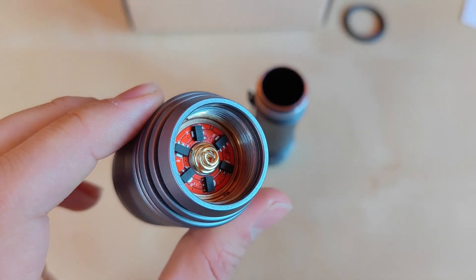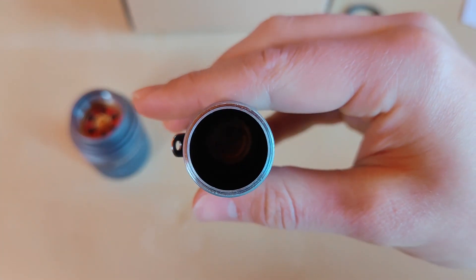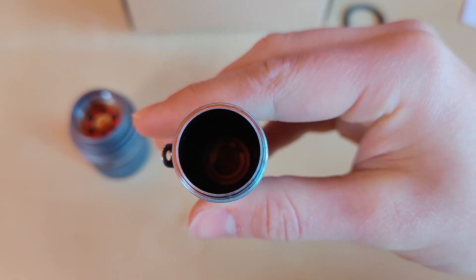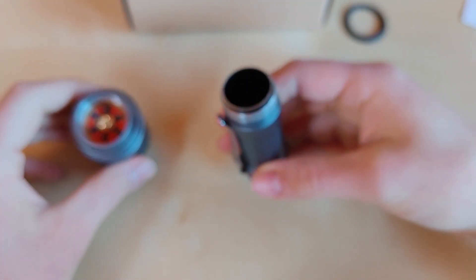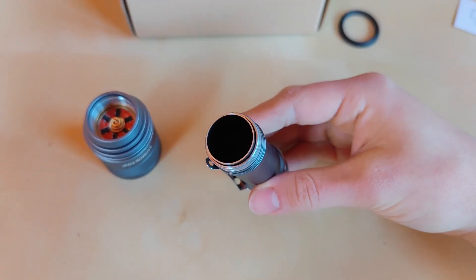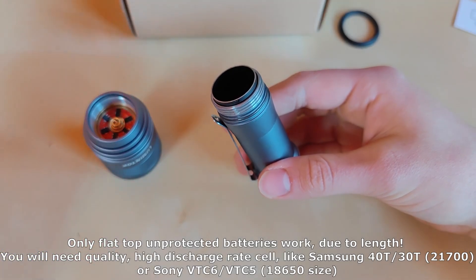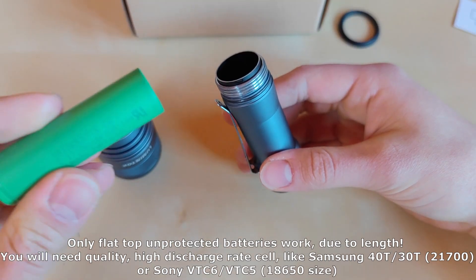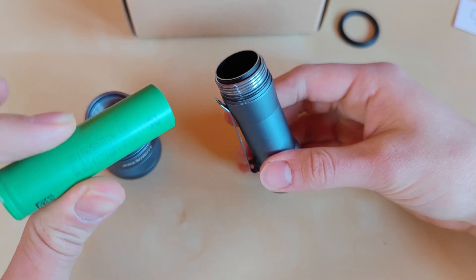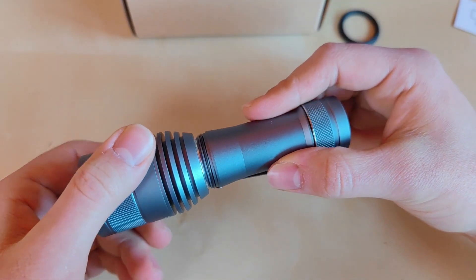There's a nice gold-plated thick spring to enable the heavy current going through the SBT90 LED, and the same goes at the bottom of the tube — a pretty good thick spring down there. Overall the quality is excellent. You can use either a 21700 or 18650 cell. I use the Samsung 40T for the 21700 and the genuine Sony VTC6 for 18650 — I highly recommend both.